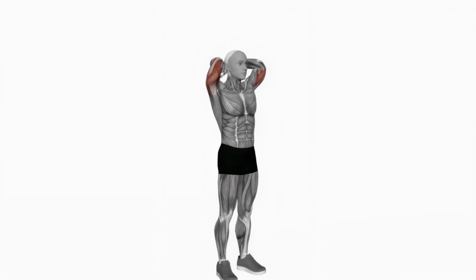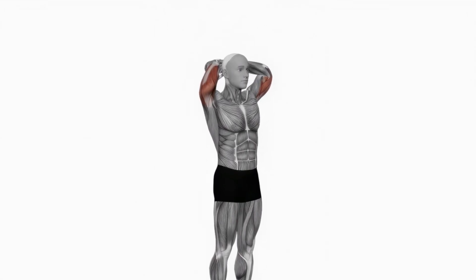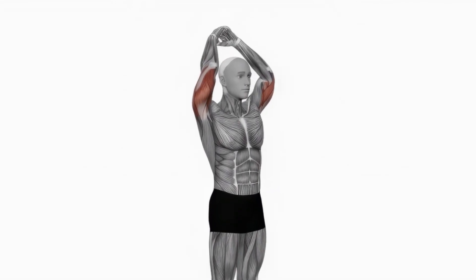Next we're moving on to the overhead tricep extension, targeting the long head of the triceps. Hold a dumbbell with both hands, arms fully extended overhead. Bend your elbows to lower the weight behind your head, then extend back to the start. Keep your elbows close to your head and maintain control. Ready to feel the burn.